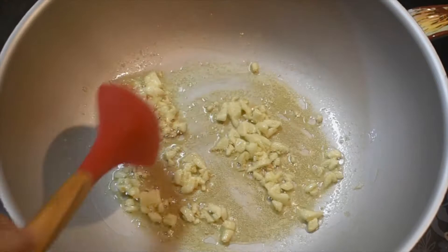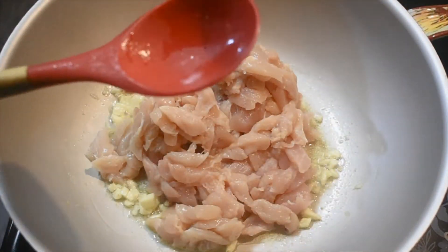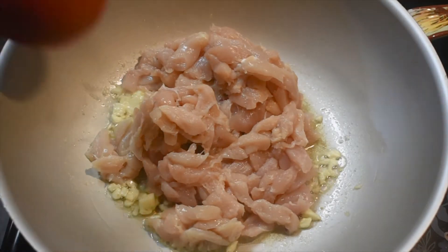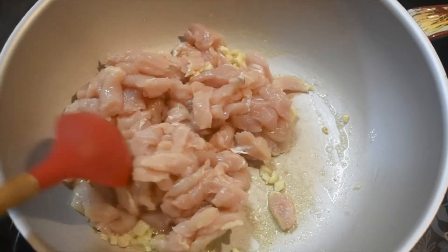Now let's add the chicken. Cook the chicken about five minutes.